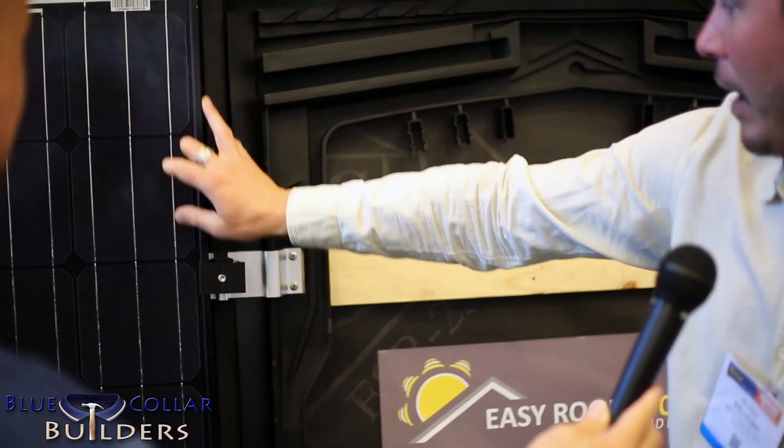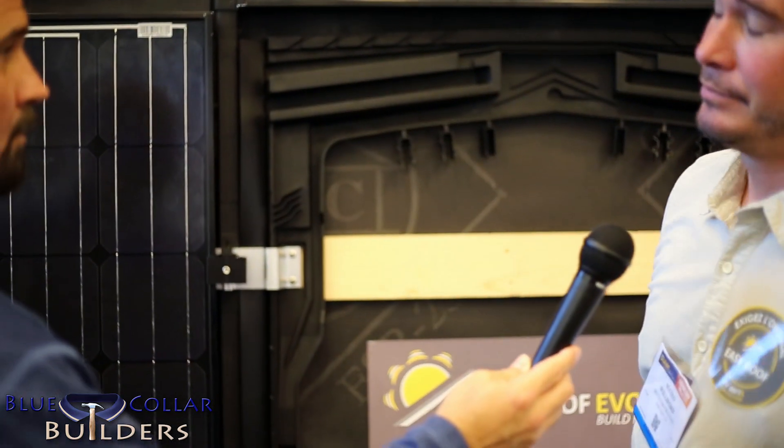The modules and the wiring come through and into the next one. And it's a standard size module? Yeah — any 60-cell 6-inch module we can use, and that's the standard right now in the US.